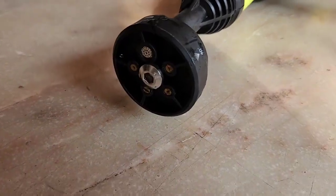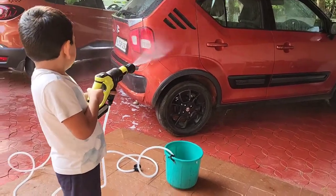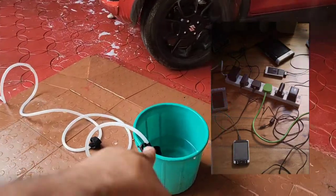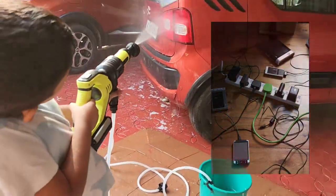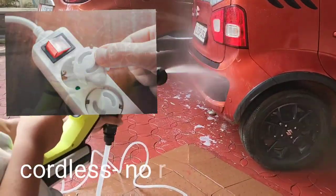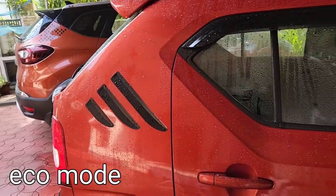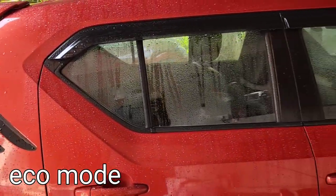You can use it for up to two cars on a single charge. It has a maximum pressure of 2.2 Pascal, which may be lower compared to corded models, but for my purpose — cleaning the car — it is absolutely adequate.